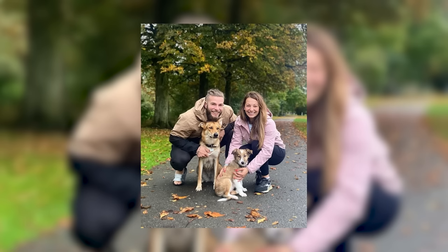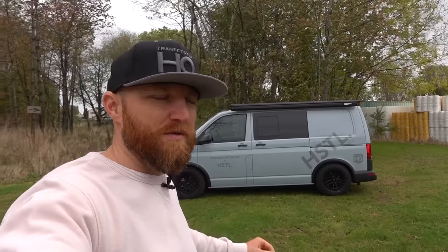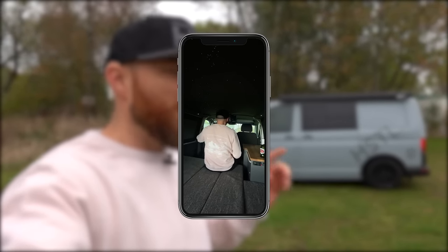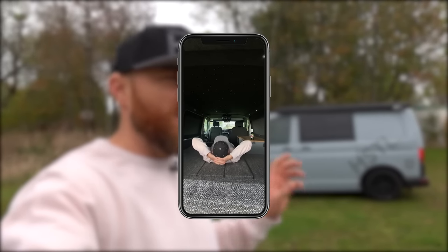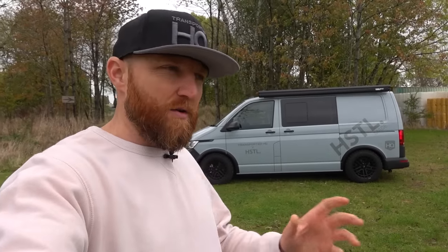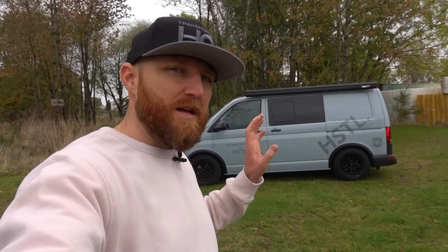I sat down and chatted with my wife about this afterwards - I said when the children fly the nest, this is what I'm going to build for us. If you're just two people and a couple of dogs, like Craig and Jazz are, this is the perfect setup. I'm going to run you through and show you a few tweaks we've done, show you the glamorous sparkly headlining, and a few things that are different to a regular build. I think this is a better setup than your standard camper with a rock and roll in the back if you don't need it.